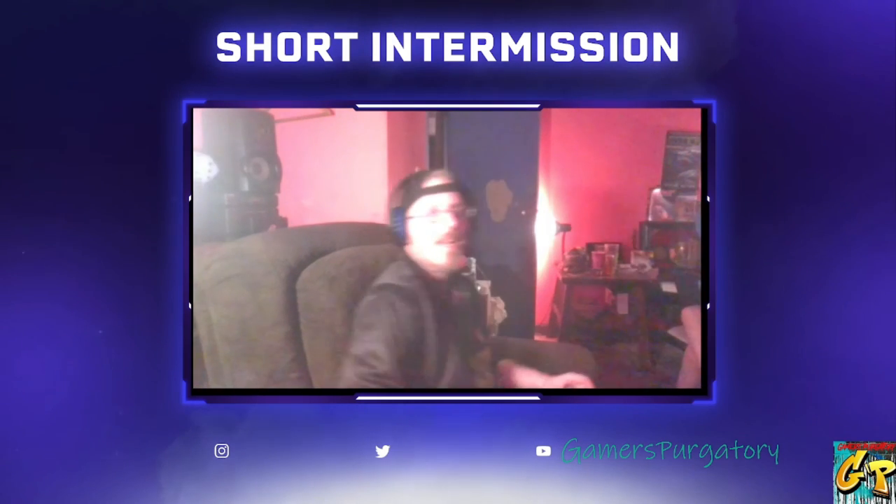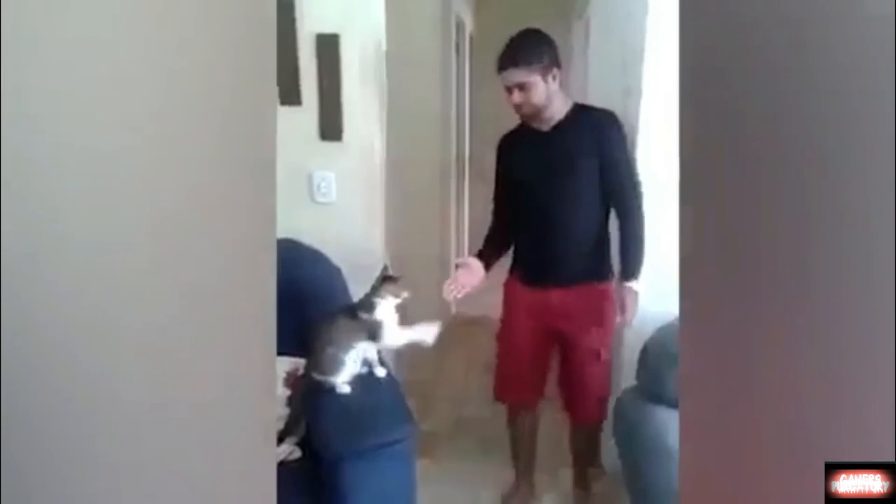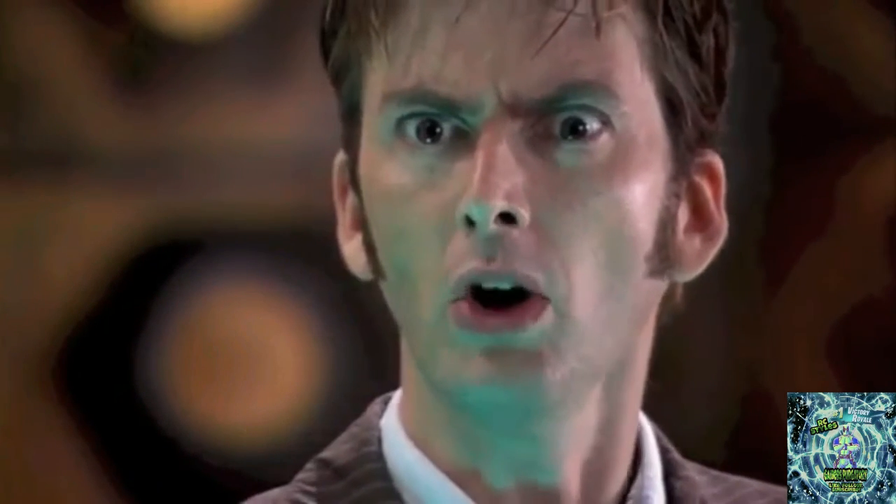Fuck yeah! Until we get over to the Chocobo Grand Prix, I'll see you in the next video. It works! Oh shit! What up?! What? What?!